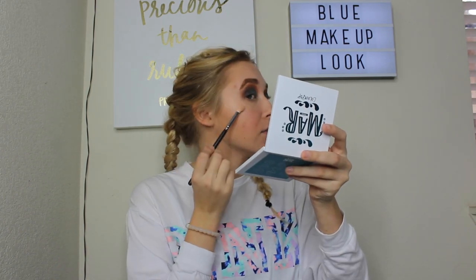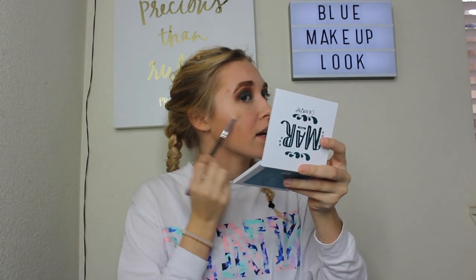I'm going to use my Essence Highlighter in the shade Apricota — the lid broke off, so that's okay. This video is just all over the place, but I hope you guys enjoy it and enjoy me trying to be creative and out of my comfort zone. That's basically the whole point.